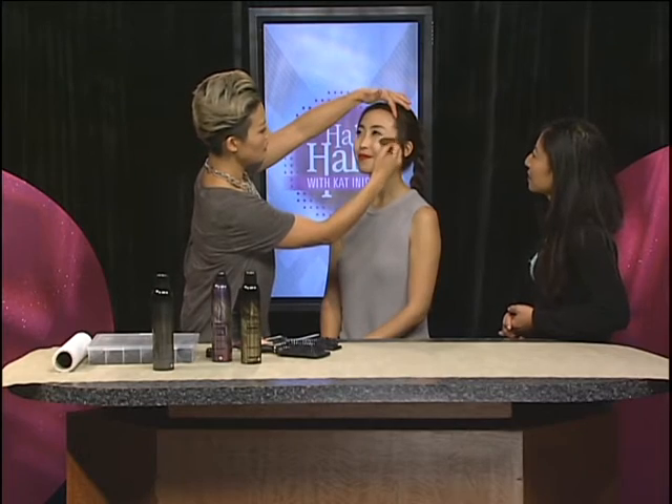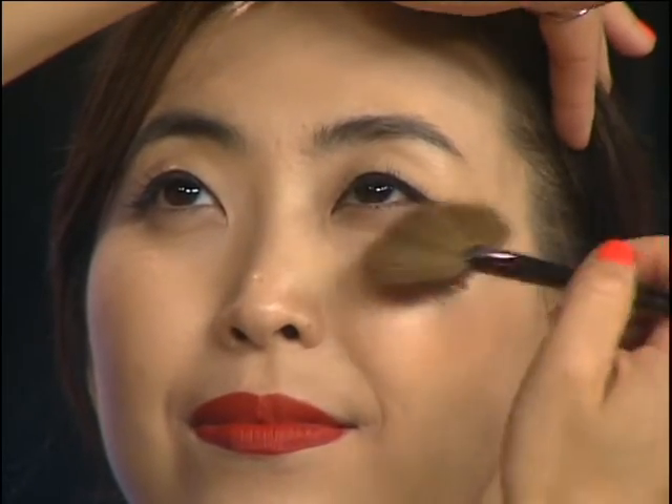Just gently sweep — the fan brush is so easy because it just lays right on top. Then we'll do the other side. She already has a natural glow, so she doesn't need too much, but this definitely enhances the look without making her look oily.